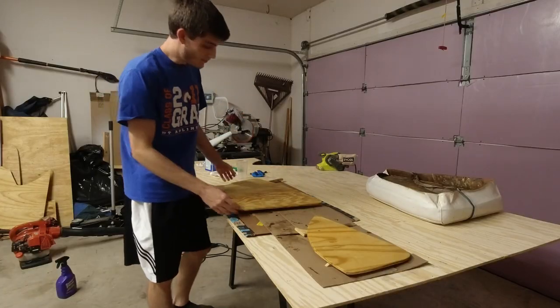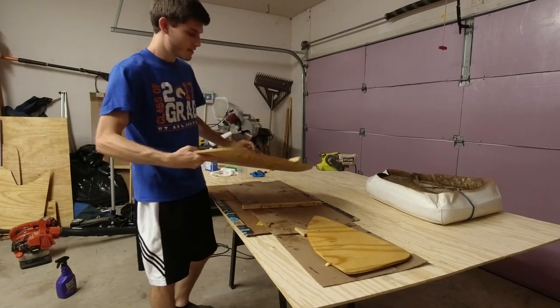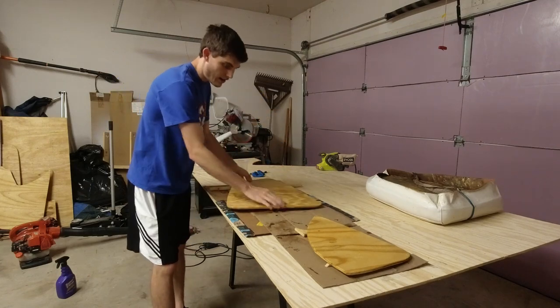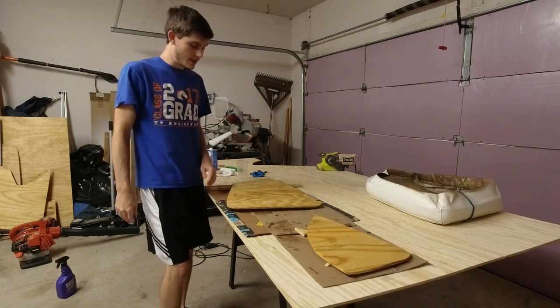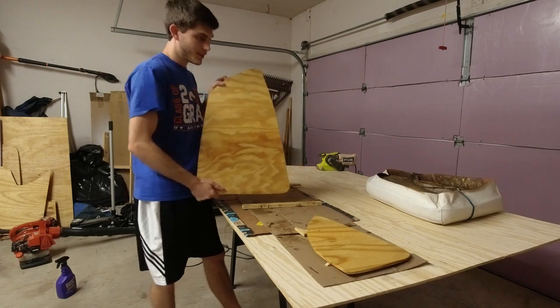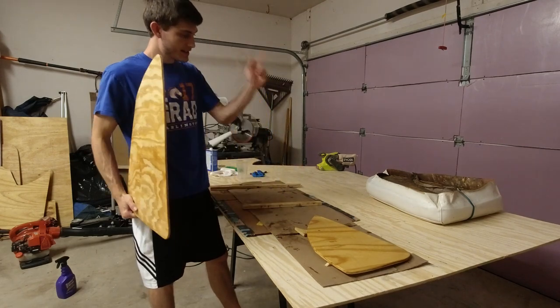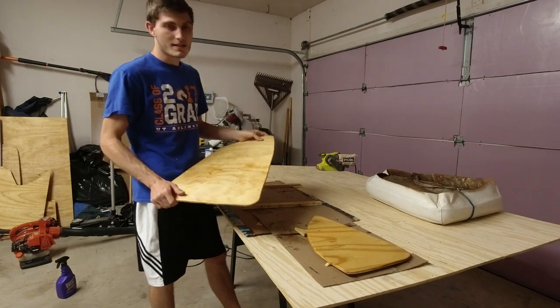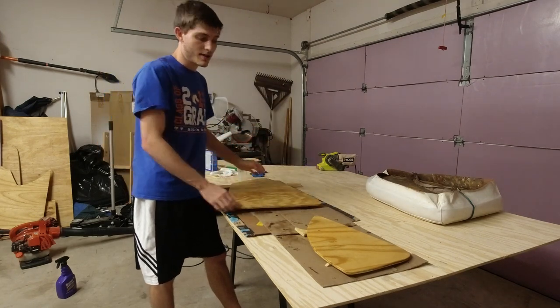We have given these pieces some time to dry and they are good to go. So I think I'm actually going to start with this one and get it stapled on to the upholstery and see how that cushion turns out.